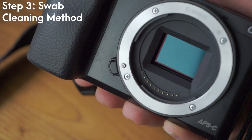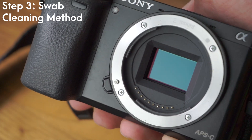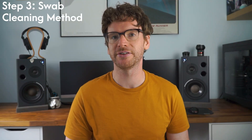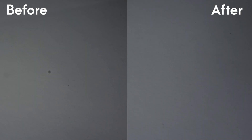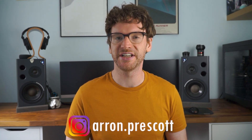Here you can see that the sensor is now completely clean and that speck of dust has gone. Once you're done, I would recommend taking another test shot against a white piece of paper or white background, and you should be able to see that the marks have gone from your shots. So for me, that successfully cleaned the sensor of my Sony a6000. If you found the video helpful please consider subscribing to the channel and dropping a like on the video, and if you want to check out any of my photography you can find it on Instagram at aaron.prescott.